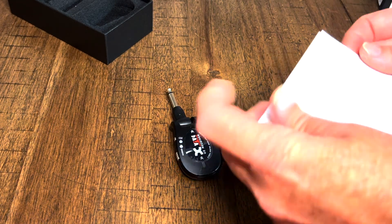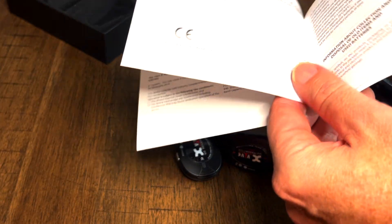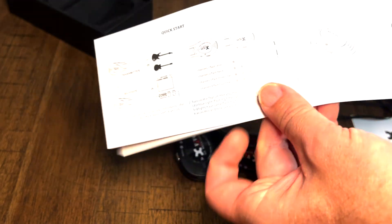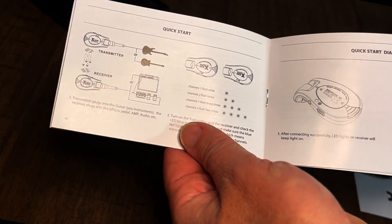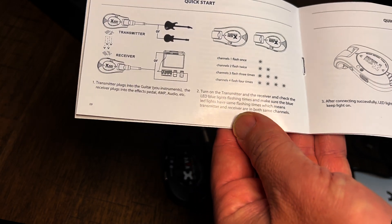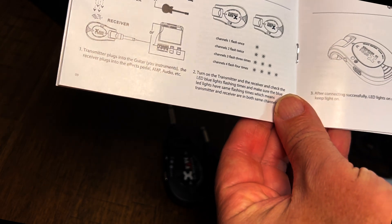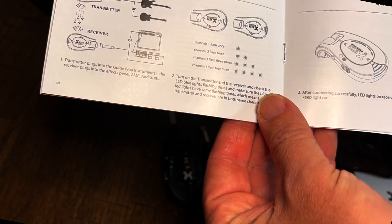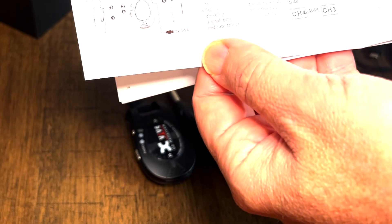The user's manual comes in the box. Looking at this for the first time, there's a quick start diagram. There's your transmitter — it goes into the guitar. There's your receiver — it goes into the amp or your effects pedal box. Step two: turn on the transmitter and receiver and check the LED blue lights flashing times, making sure the blue LED lights have the same flashing times, which means the transmitter and receiver are both on the same channel. After connecting successfully, LED lights on the receiver will keep the light on.